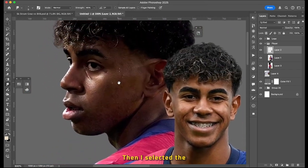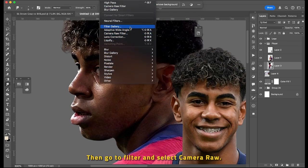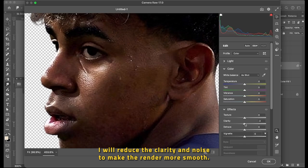Then I selected the back render and converted it into a smart object. Then go to Filter and select Camera Raw. I will reduce the clarity and noise to make the render more smooth.